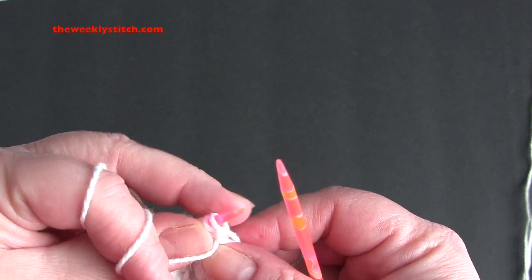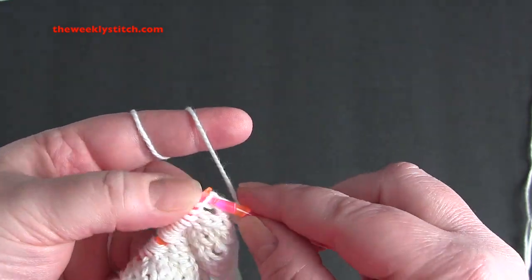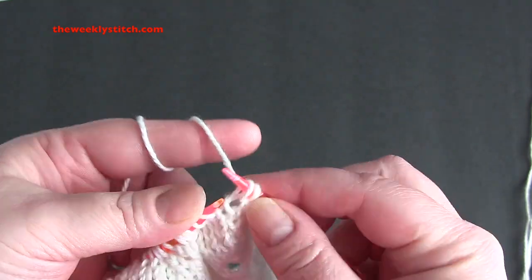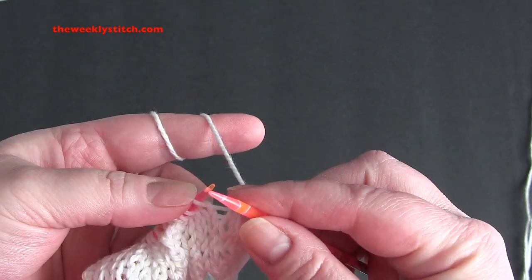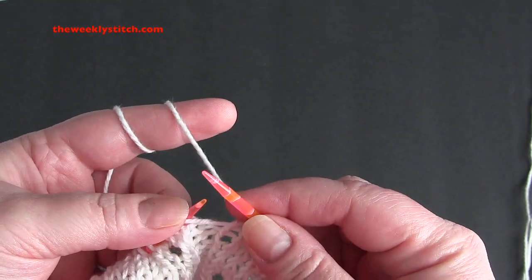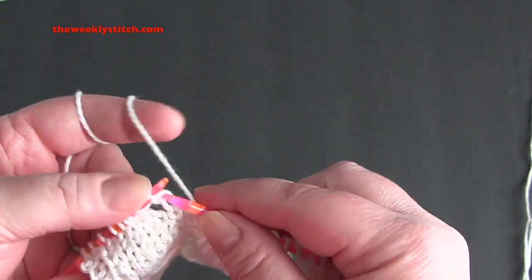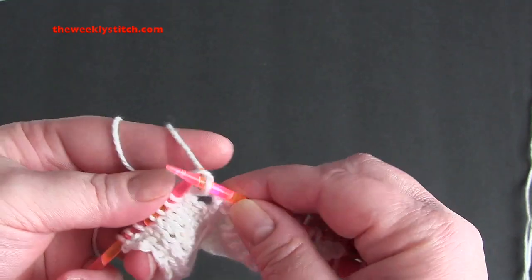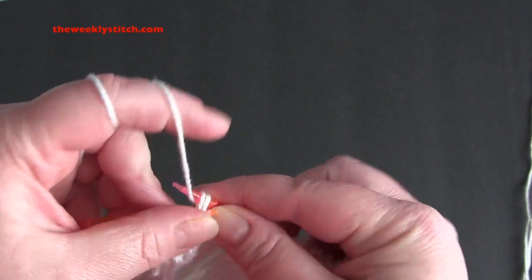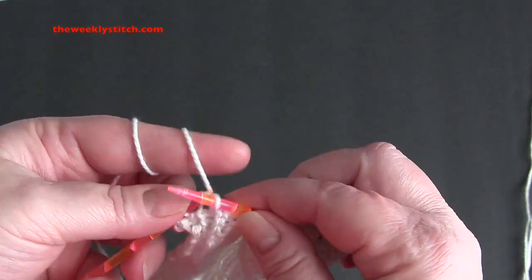For row 5, you're going to repeat purl 2, knit 2, yarn over, slip slip knit, and knit 3. So you purl 2, knit 2, yarn over, slip slip knit, and knit 3. And you will end the row with purl 2.